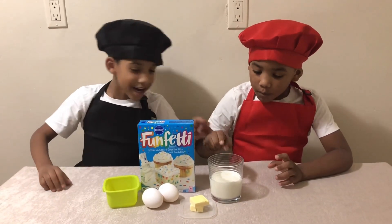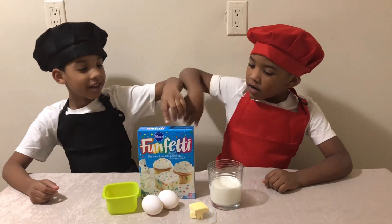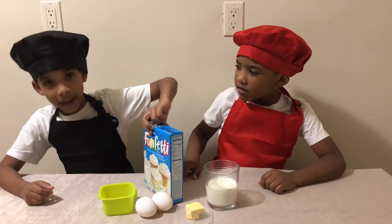We need milk, butter, eggs, oil, and cupcake mix.